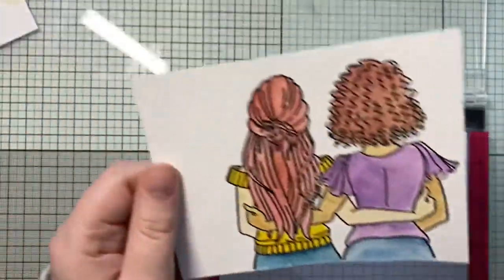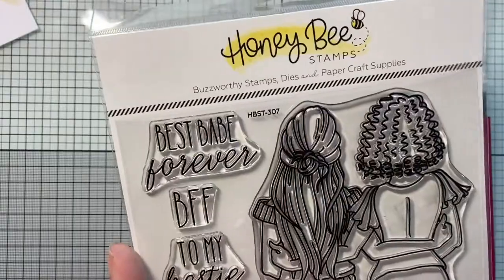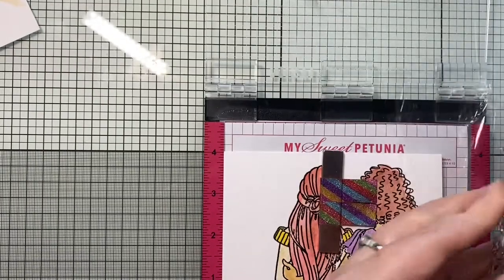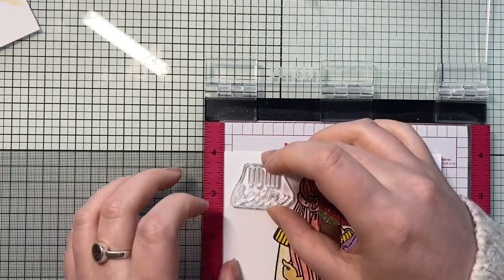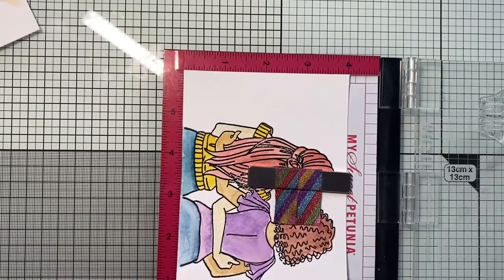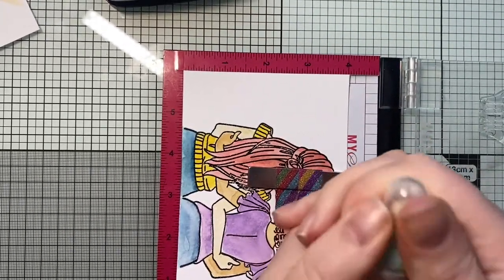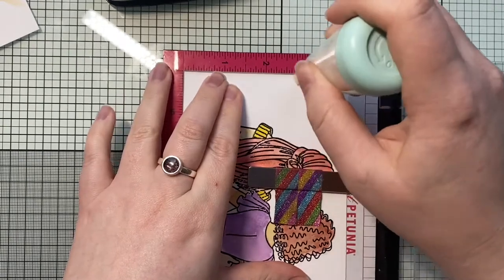That is my nice finished image, all nice and dry — I did leave it to dry naturally. I'm going to get that popped in my MISTI because I need to add in my sentiment. I'm going back to the sentiments from the Gal Pal stamp set — I love this set, it's so adorable. I'm also checking to see which ones actually fit in the space I have left. This is a four by five and a quarter piece of watercolour card, because my card blank is going to be four and a quarter by five and a half — so I want that nice quarter inch border all the way around. I decided to go with this lovely little one, so I'm going to heat emboss this as well. I'm using my new embossing buddy from We Are Memory Keepers — I'm still trying to get the lid off quite often. I have a little bag one but I've seen a lot of people use these, so I thought I'd give it a whirl.